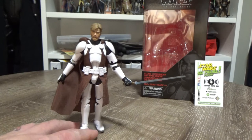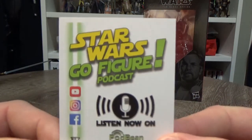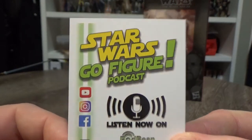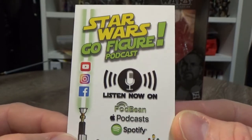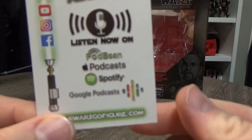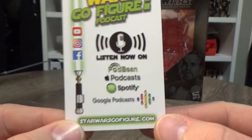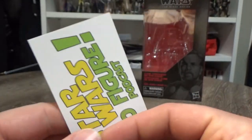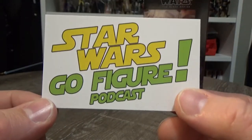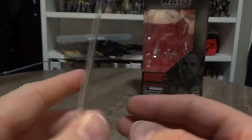Before we get a look at the figure, I just wanted to remind people to head over to the podcast that I do with my buddy Lockie. We're on Facebook, Instagram, YouTube, and you can listen on those outlets — they're listed. StarWarsGoFigure.com, the website down below, is still under construction but will be up very soon, so I definitely invite you to come and check it out on social media.